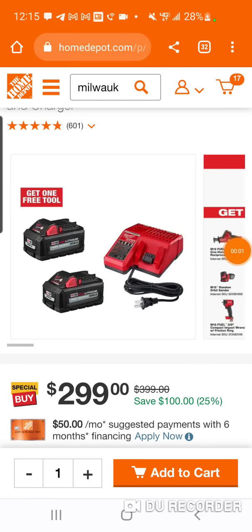Alright folks, we got a little bit of a start of a Father's Day starter kit hack. It's Milwaukee hack time, baby.